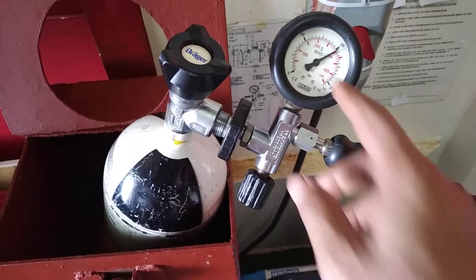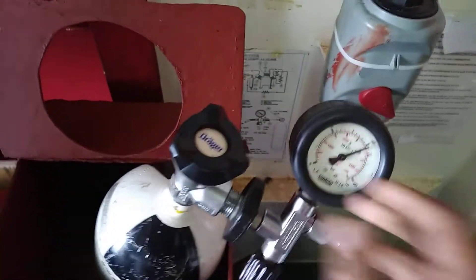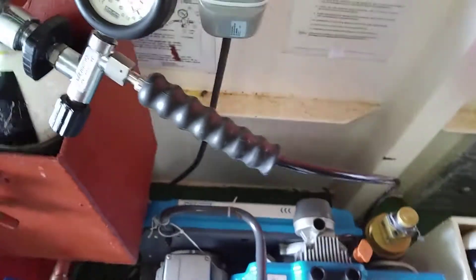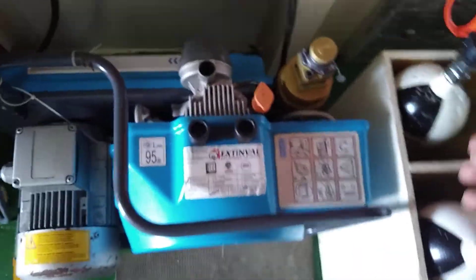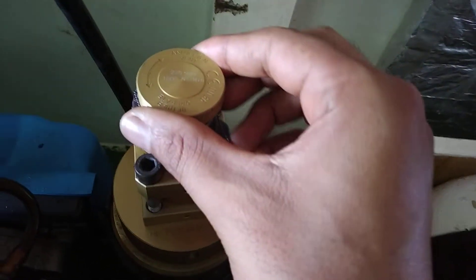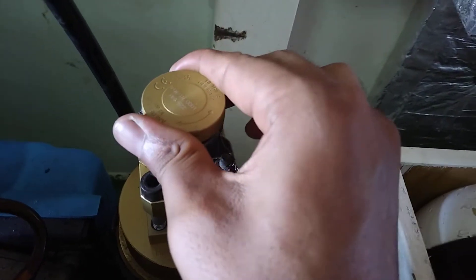Once the pressure reaches 200 bar, I close the SCBA valve and shut the BA compressor from here. Now you have to depressurize and drain the BA compressor. First, put it in vent mode — I have put it in vent mode — air is coming out from here. You should drain it.